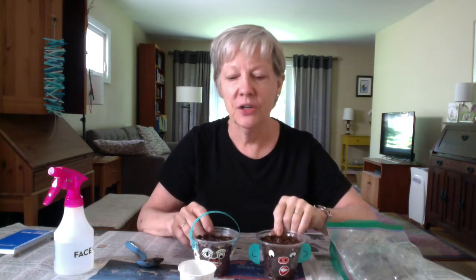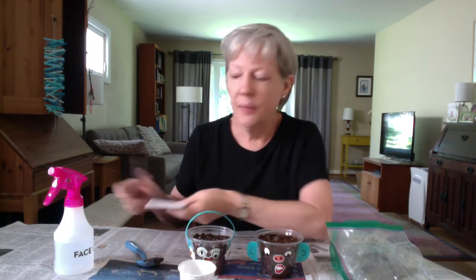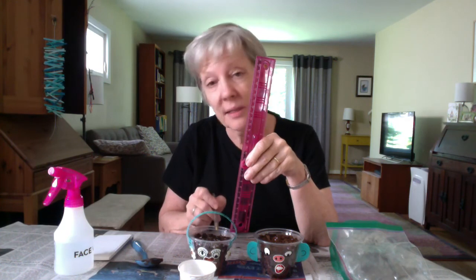This is where the fun science part starts. You get to decide where to put your plants. You could put one of them in a sunny spot and the other one in a shady spot, and then start to observe which one grows the fastest. You could write down your observations in a notebook — that's what scientists do. They should start sprouting after two days.